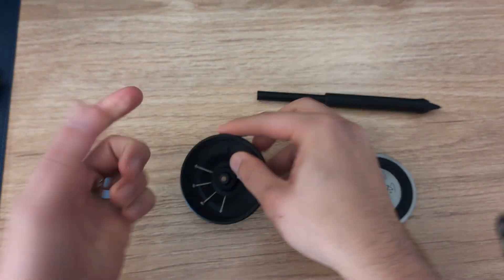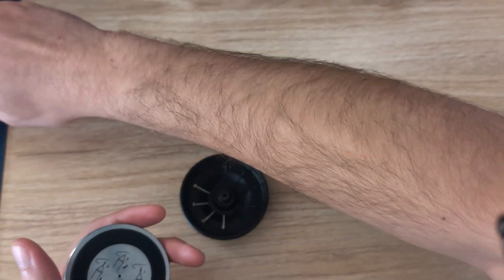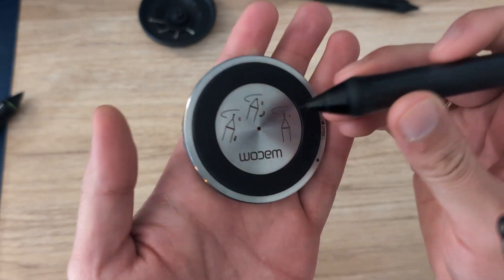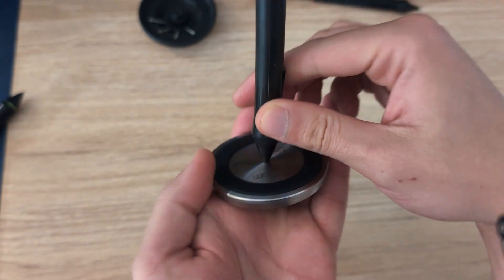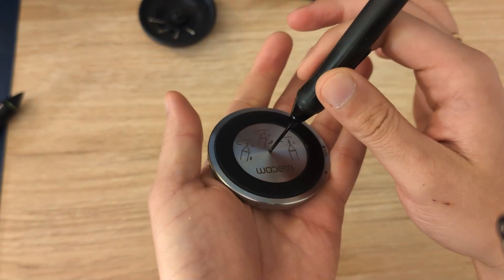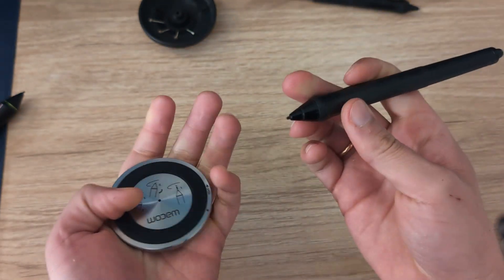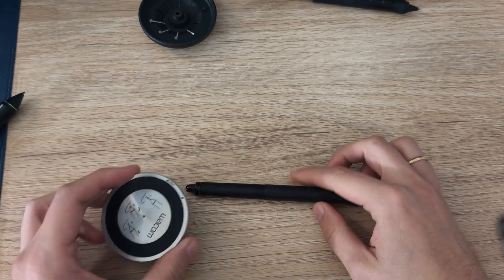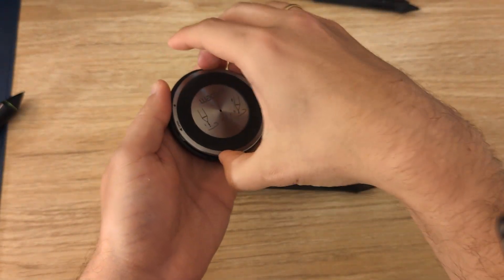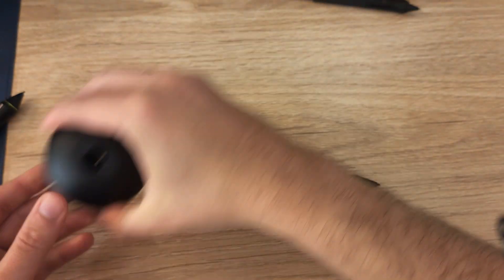If you don't have the nib removal tool, another method is to use the back of the pen holder. Take the other pen as an example — put the nib inside the hole in the back of the holder, then twist and pull out. There we go. You can just do that and replace it — it's very simple. Those are the different ways of doing it.